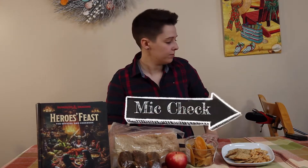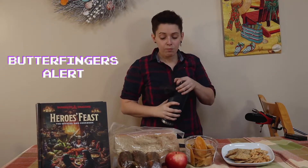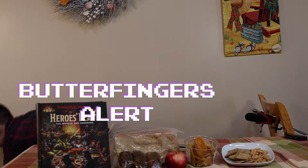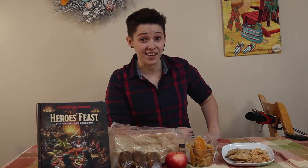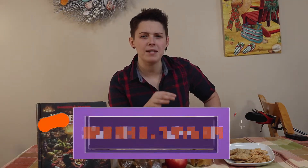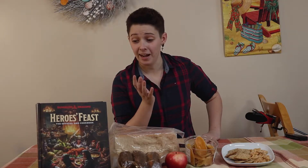Welcome back to Nerd Culture Cooking. Last time we met, we made an amazing traveler stew — oh my God, it was really, really good. This time we are making a snack.